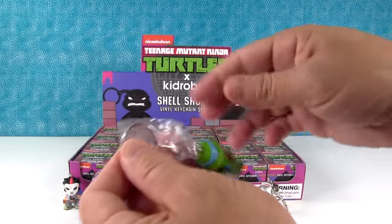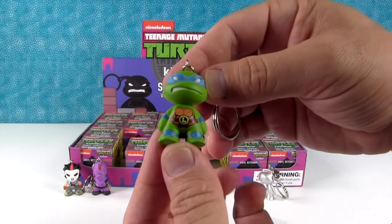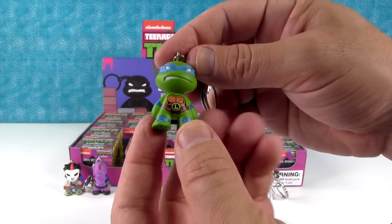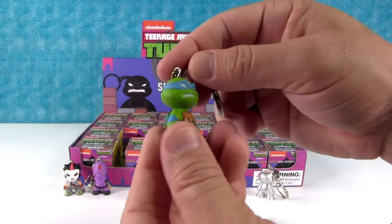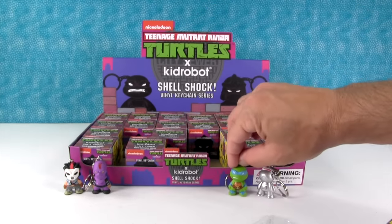First turtle! Leonardo. He looks grumpy — these are like the classic turtles, so they're a little bit grumpier looking. That's neat.